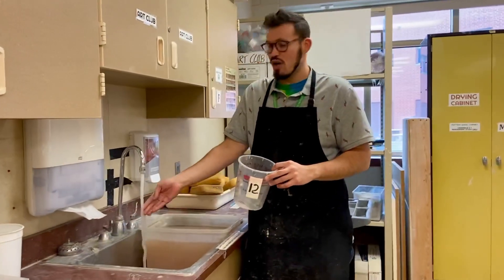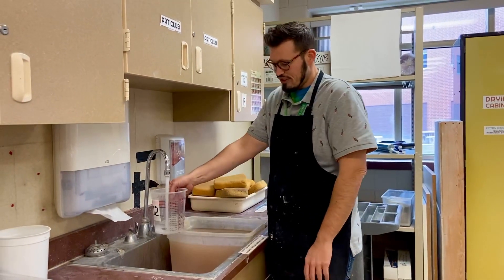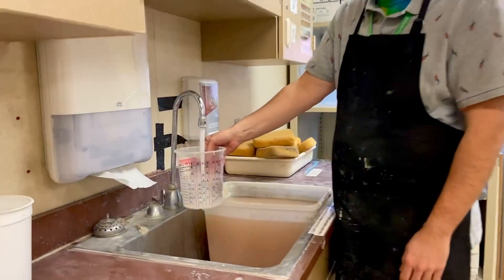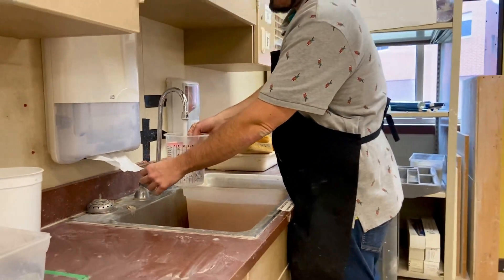I highly recommend warm water in your bucket because the clay is going to be cold and warm water will make your hands feel a little bit better. Usually I fill these buckets up about three quarters of the way full, and once it's three quarters full, you're good to go.